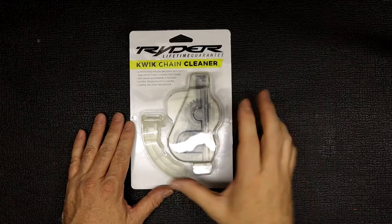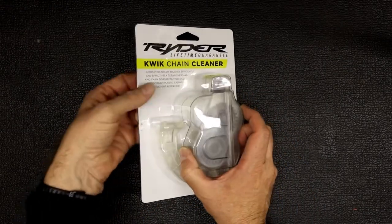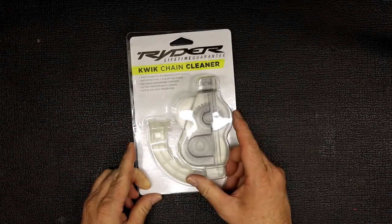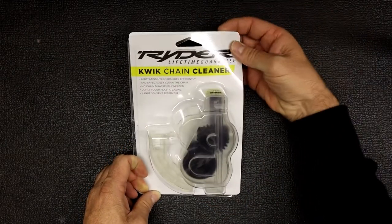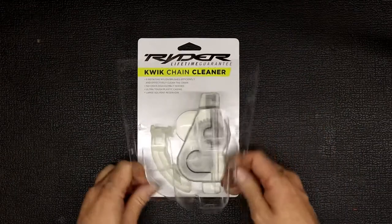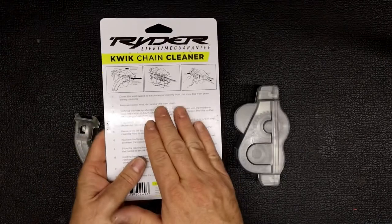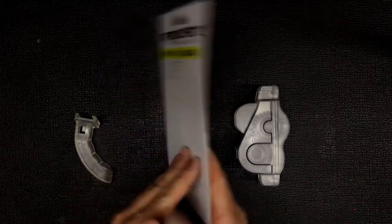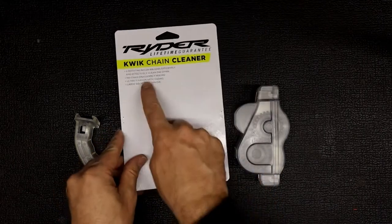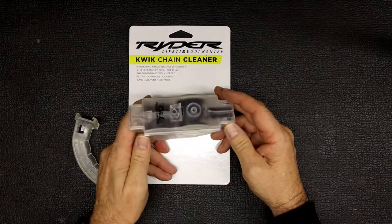Let's get the packaging open on this one. These things are cheap — this cost me about 200 Rand, which is roughly twenty dollars or just a little less than that. It just clips open, nothing much to the plastic card. There are some instructions at the back, but we'll go over that when we show you how to use it.